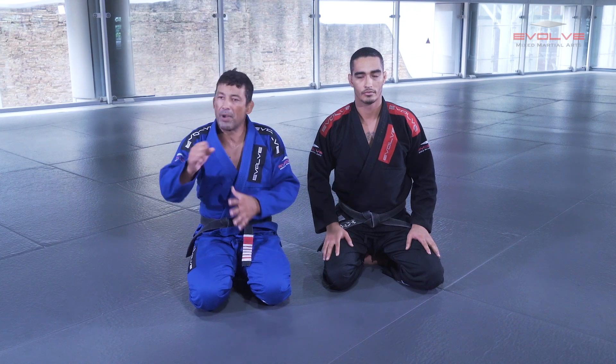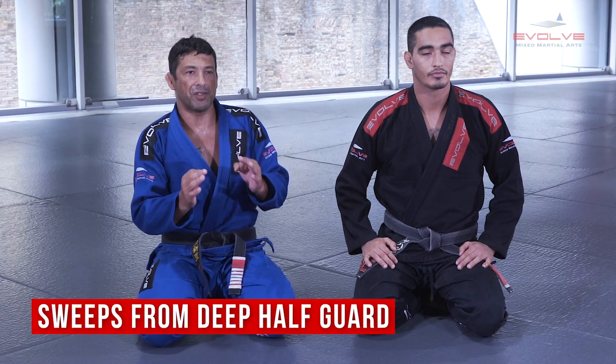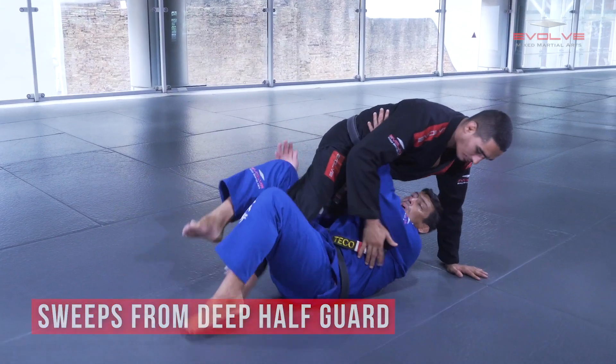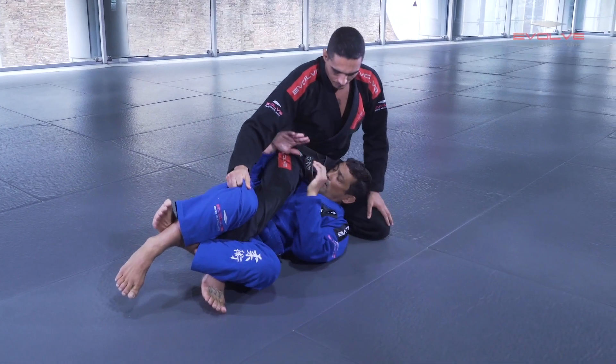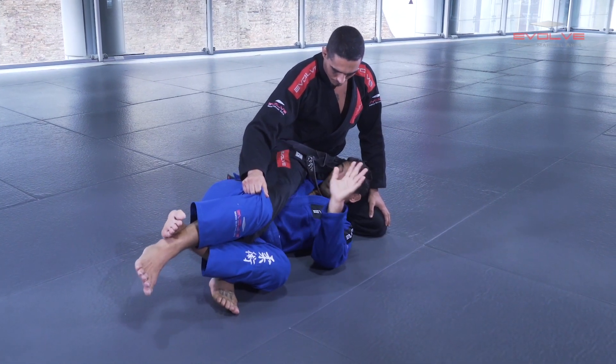I'm going to teach you how to really set up the lapel. I'm here in deep half — I control the hips close to me. And I put my body in front — I never put my body flat right away. First I control the lapel and I pass it to the opposite hand, but under — in between my belly and his leg — and I go deep and I control.